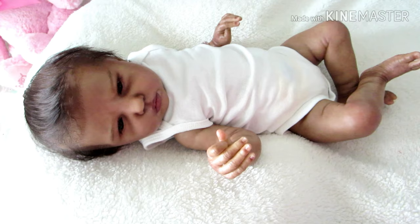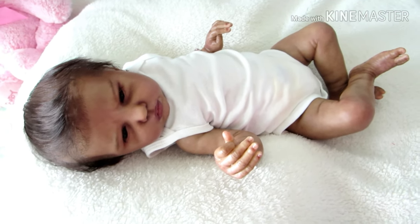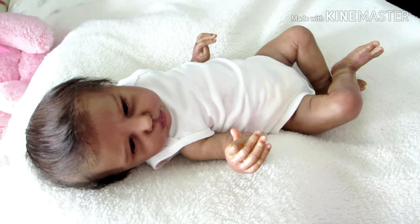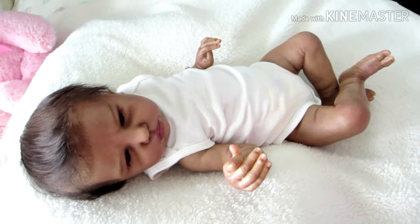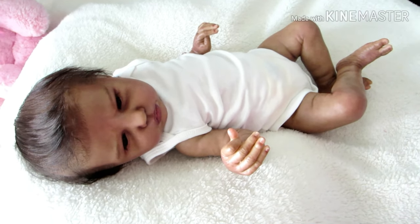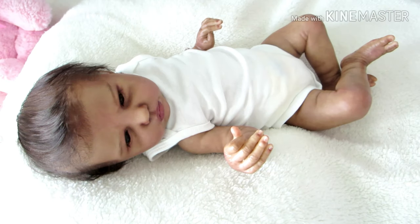I'm just adjusting the camera. My screen looks a little different. All right. Today I wanted to participate in a tag — it's a 10 question tag.